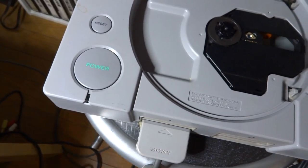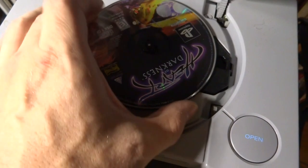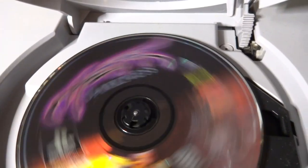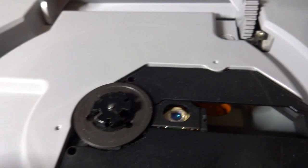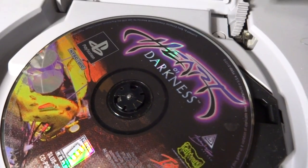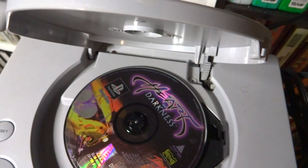I figured we'll pop in a game and check it out. I haven't turned this thing on at all, and there was one missing screw on the bottom, but just as it is we'll see how everything works. I can already see a problem — the spindle here, the clips that hold it in place, the balls that are in there are missing. That whole clip setup is broken.